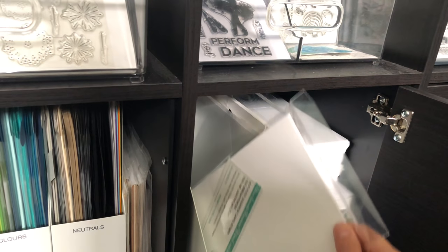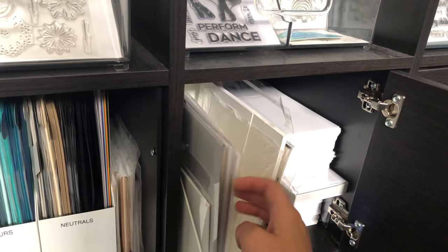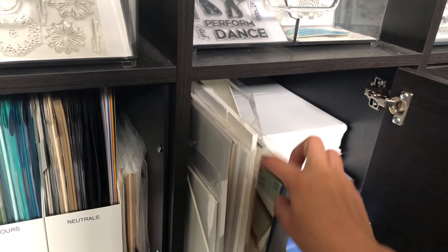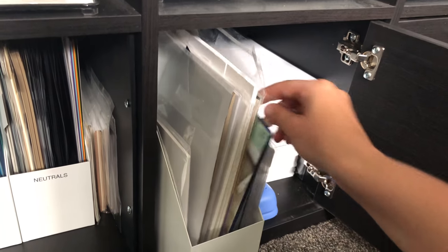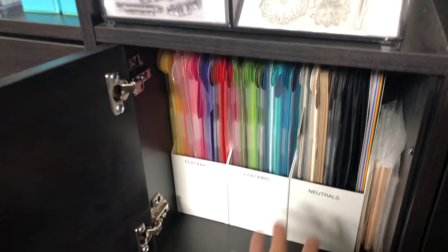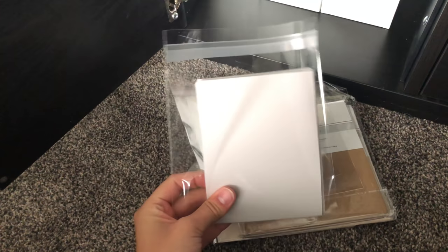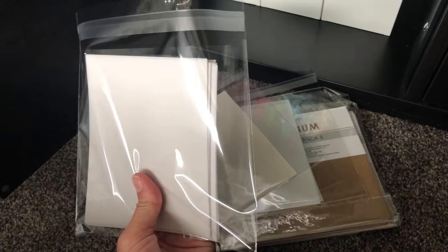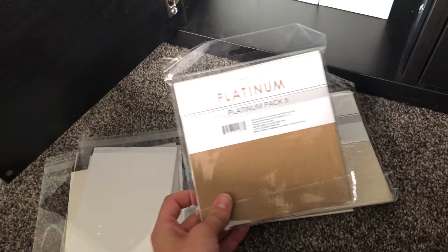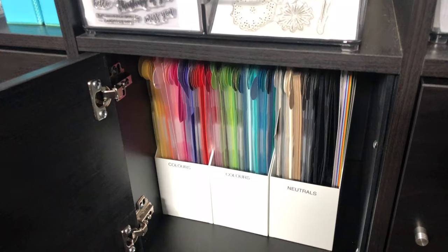A magazine holder holds white paper from other brands — Catherine Pooler, Gina K, Stampin' Up — depending on which company I'm working with. I also keep craft paper and manila paper there. On the side I keep extra Big Shot plates and Gina K gift boxes. Next to IKEA magazine holders I have vellum, acetate, stick-it paper, and some Spellbinders specialty materials like cork board, burlap, and gold paper in page protectors until I find a proper home for them.